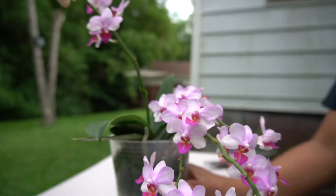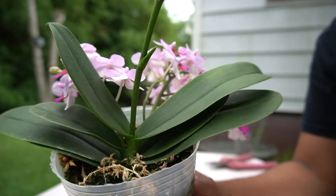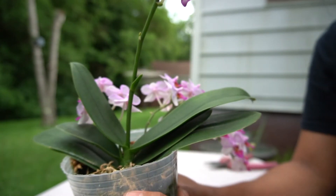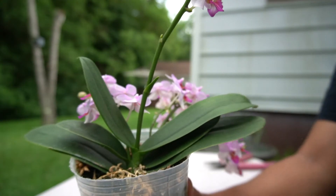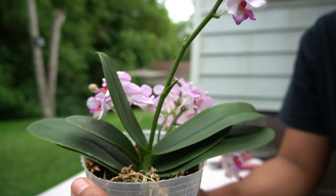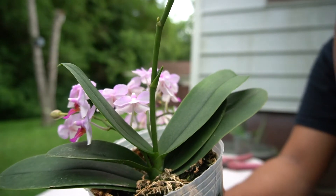Hello everybody, this is Karen. Today I'm going to show you my Phalaenopsis orchid that I got from a tour I did the other day. I didn't notice this terminal spike until I got home already, which is fine — I'm going to conduct an experiment to see how it goes.